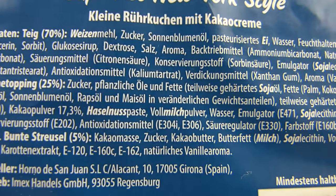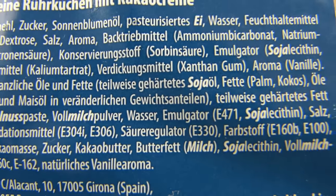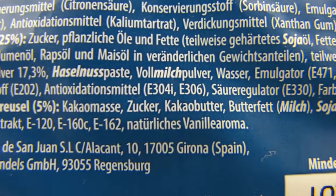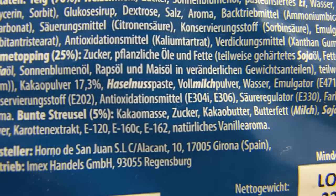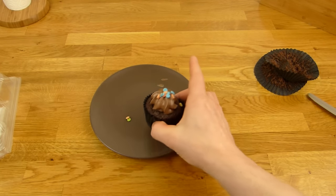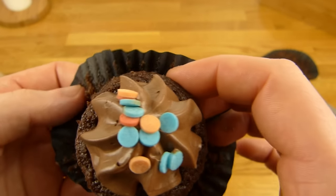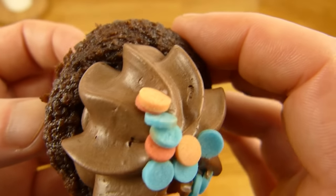Teig, 70% Teig. Okay, Haselnusspaste — ja, ganz schön viel Zeug drin. Aber okay, natürliches Vanillearoma, Karottenextrakt. Achso, das sind die bunten Streusel — aber wahrscheinlich für die Farbe bestimmt. Gucken wir uns das Ding mal an. Hier ist so einer. Ja, die geben so einen kleinen Biss da mit rein. Verschiedene Farben: das ist das Smurf-Blau, braun, rot, gelb auch noch.